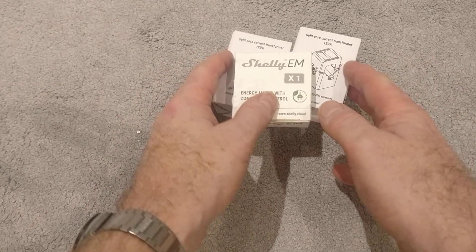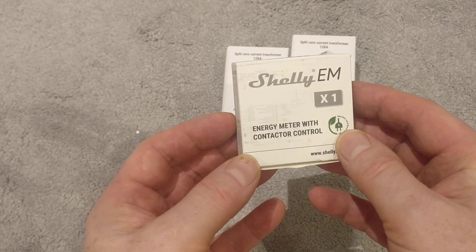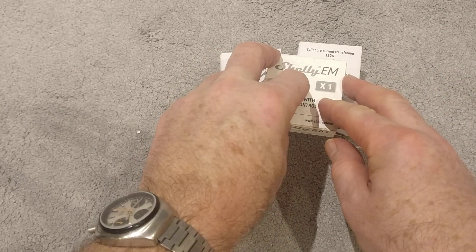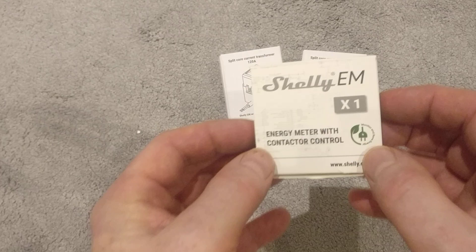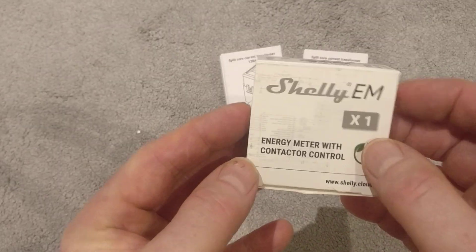Hi everybody, the package has arrived so I thought I'd take a look. This is my Shelly EM and two energy monitoring clamps. They arrived today. I've been waiting for a while — the post office has had a strike so this took over a week rather than two days. So anyway, before I set them up, I thought I'd do a quick unboxing video.